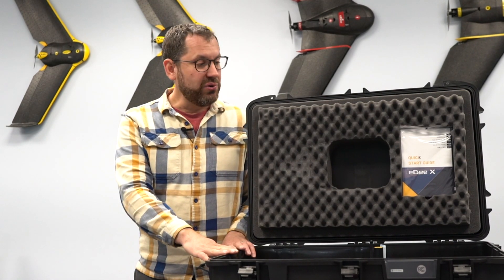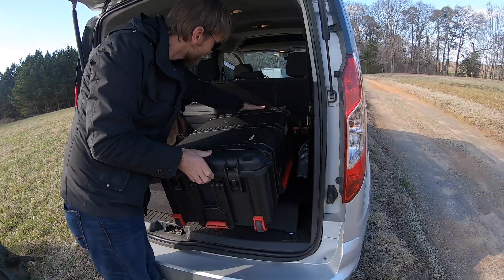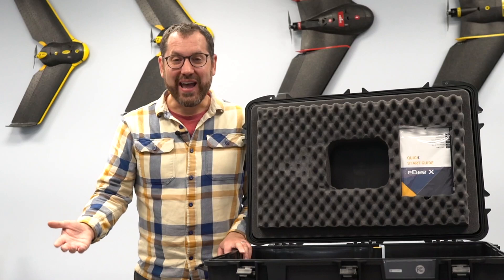It comes with a pretty nice new plastic case with rollers. There are a lot of latches on this case, which is why I've unlatched it already for you just to save some time. You're not going to open it accidentally.